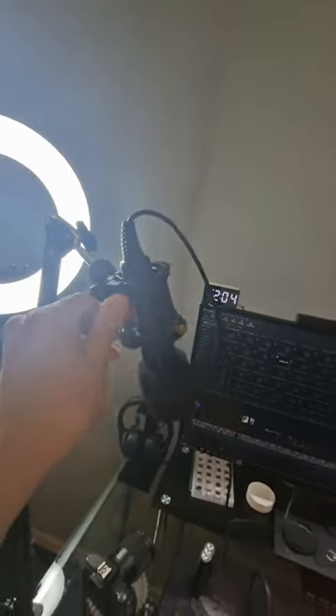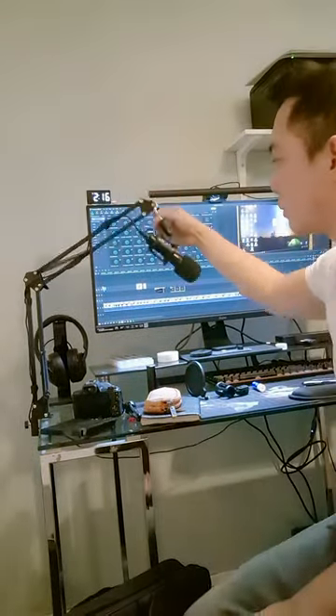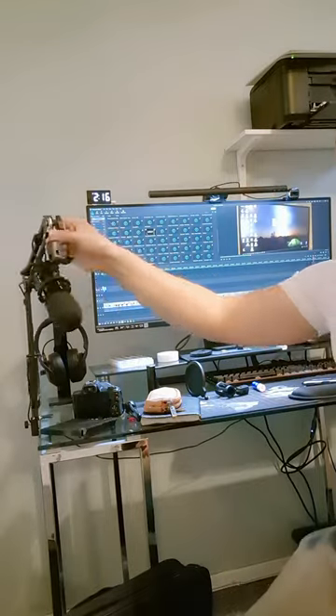I also bought this microphone on eBay. It's just 5 pounds in total. This is what I'm using now and I'll put a link in the description if you are interested. Please subscribe. Thank you.